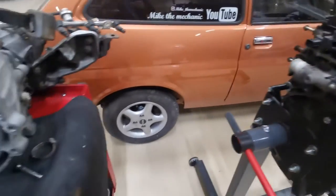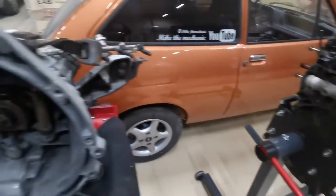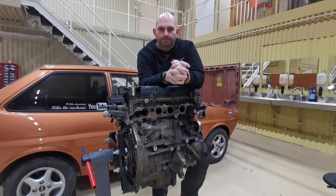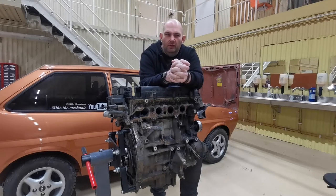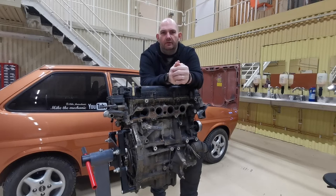Right, we've got the engine up on the stand. All we've got to do now is get that gearbox fitted to that engine. I'm stopping the video there — this isn't really going as I was planning. And the main reason is this thing — it's not the right engine.